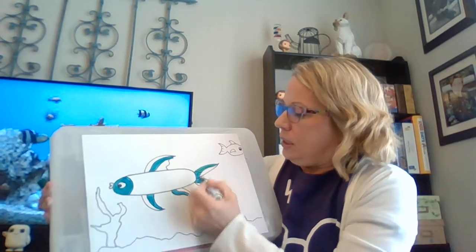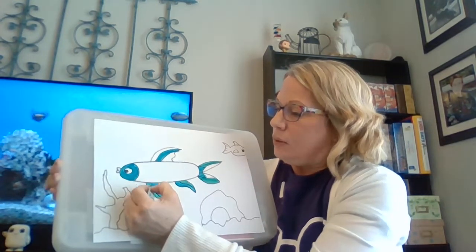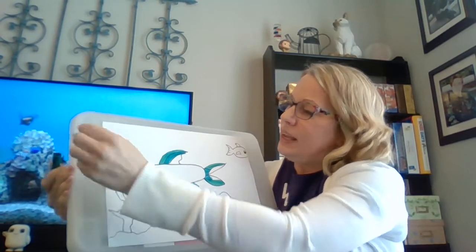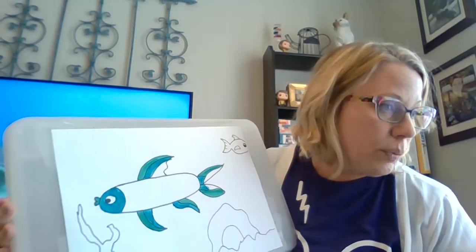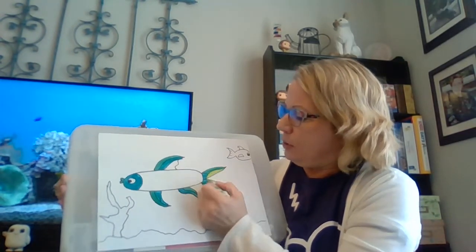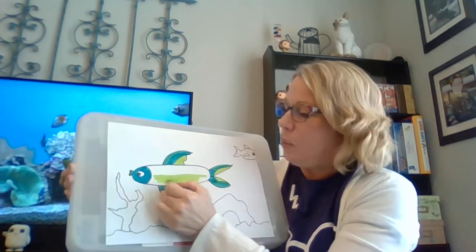So I think if I was working on this, I would do all the sea creatures — fish, starfish, seahorse, or anything like that — with marker. Then I would do the gravel, the plants, rocks, and water all with crayon. Let's get a little lime green going.